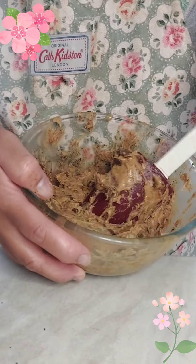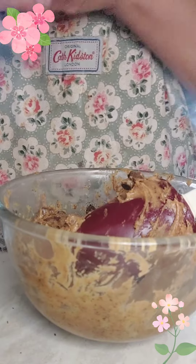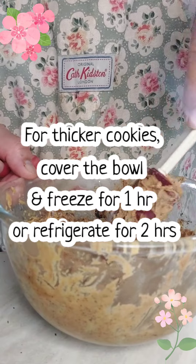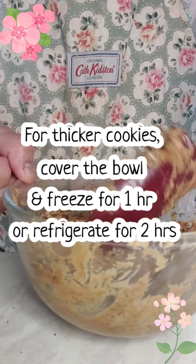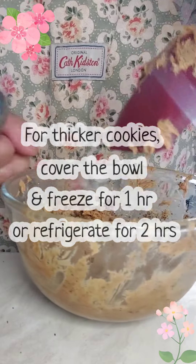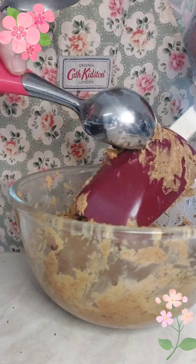I'm tired of mixing — I think this is enough. He suggested to cover this and put it in the fridge for two hours, or in the freezer for one hour, but I'm not going to do that because I can't wait and the kids are hungry for a snack.